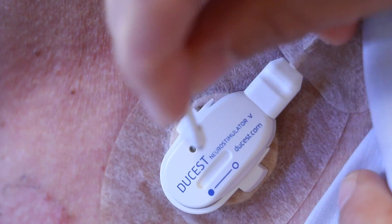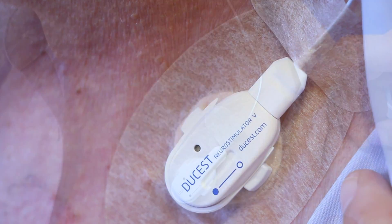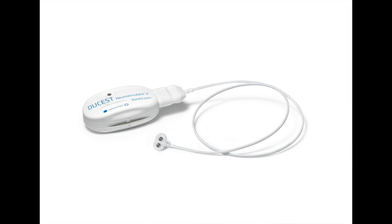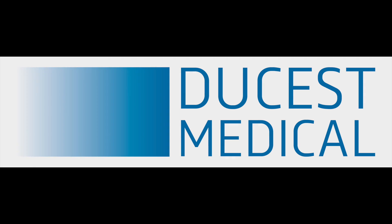For the optimal current intensity, the patient's subjective perception is used. If this therapy works efficiently, you can see it at least after 3 to 4 weeks of treatment.